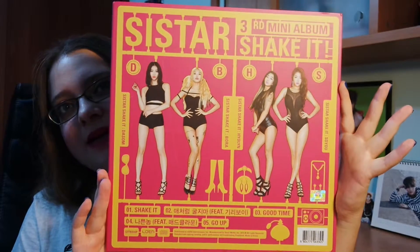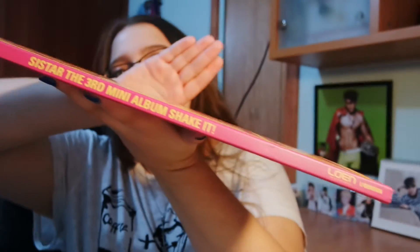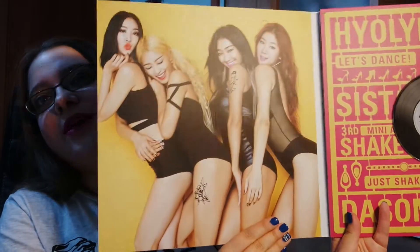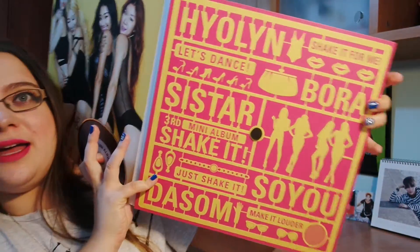This is the LP version. On the outside it doesn't have anything, and the inside is pretty much the same. When you open it up — it's so big — on this side you have this beautiful picture, and then here you have the section which has the CD on it, which looks like a record player.